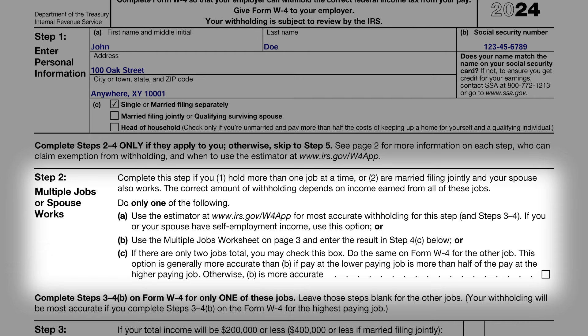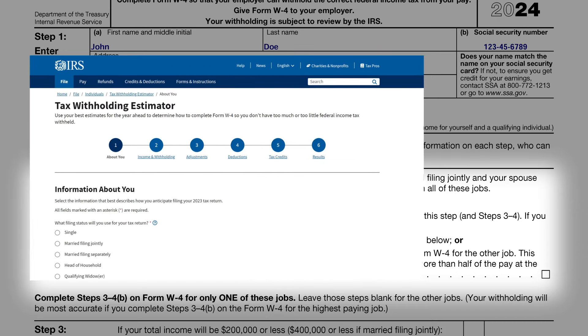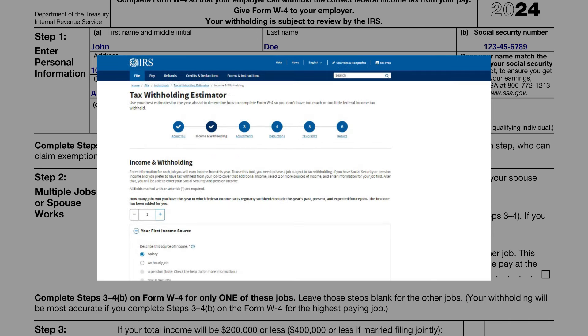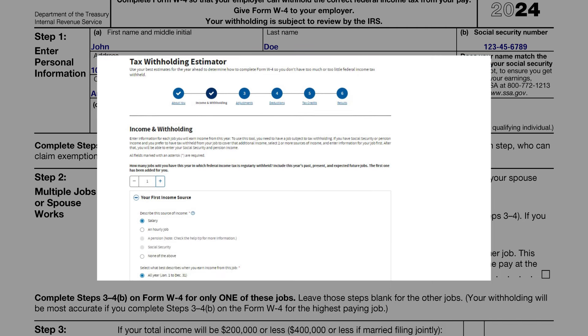The IRS Tax Estimator is an invaluable resource for those seeking to accurately align their tax withholdings with their financial situation. It factors in various elements like your income, the number of dependents, and other tax-related aspects. Updated annually, this tool helps ensure that your tax withholdings are neither too high nor too low.